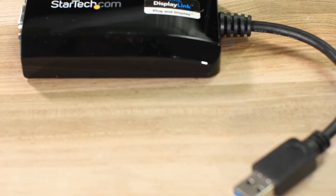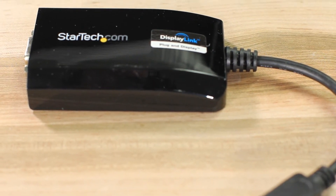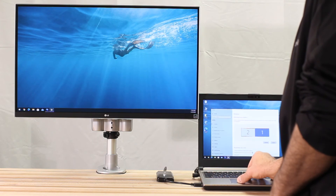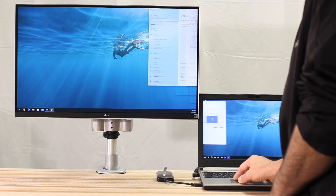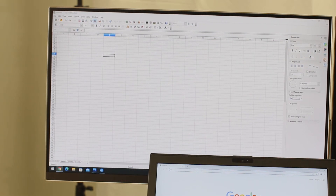All of our DisplayLink USB 3.0 Type A video adapters have built-in video memory for smoother video performance, an ideal way to increase productivity by adding displays to run business applications that don't require heavy processing or 3D graphics.